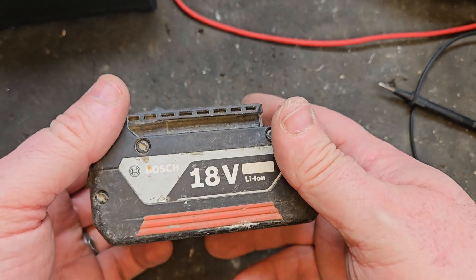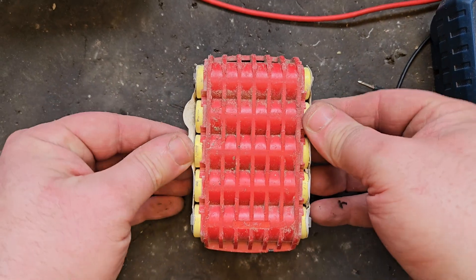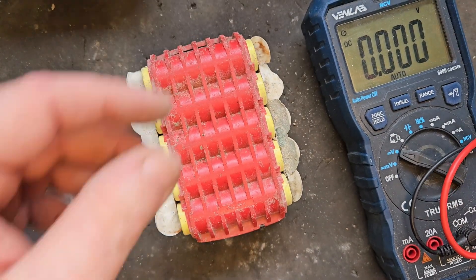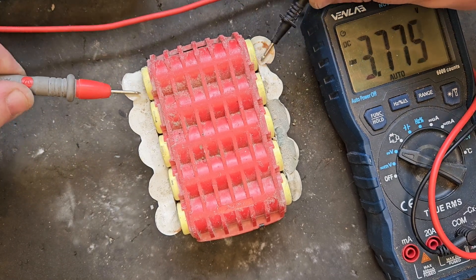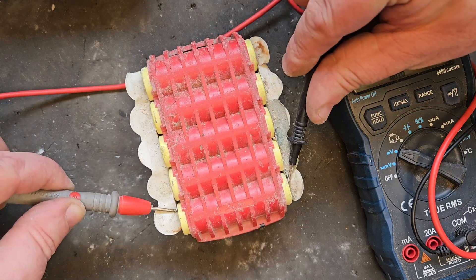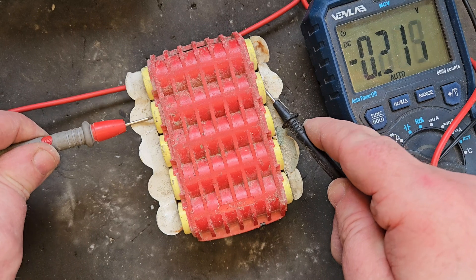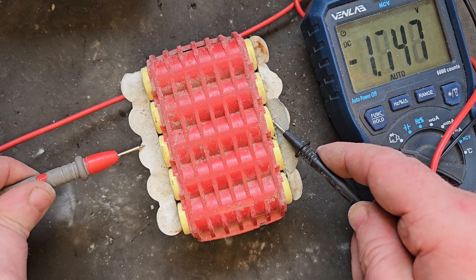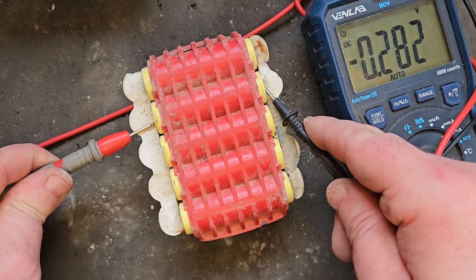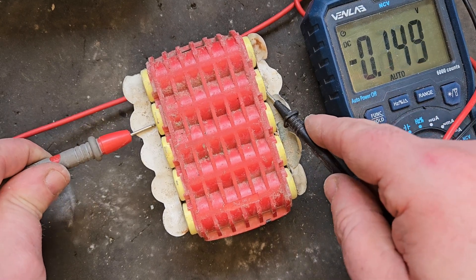So battery number two — we'll have to get that open and test the individual banks of cells the way we've done with the previous one. Battery number two is open; we'll pull these back to get at the cells and see what we're dealing with. As I feared — there are four banks of cells that are 3.76 volts, all very matched and balanced. But this one is completely kaput — it's showing a minus 26 reading on the multimeter when it should be showing a positive reading. That bank of cells is pulling down the rest.